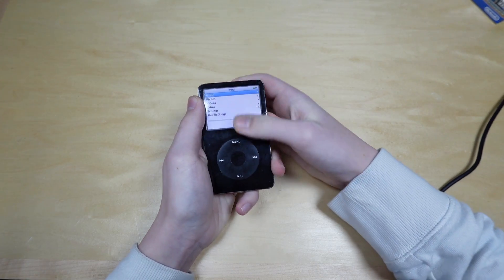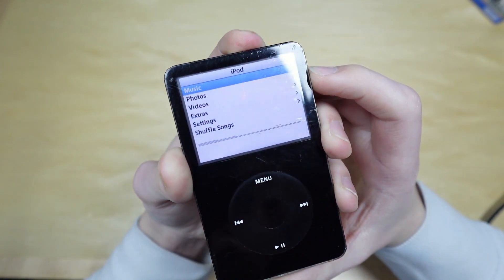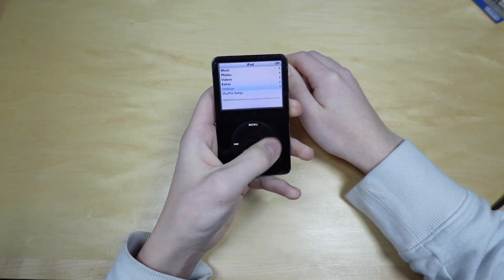Hello, welcome to this again. So yeah, I bought an iPod. It's very, very scratched up and it has lines on the screen. Only the best.